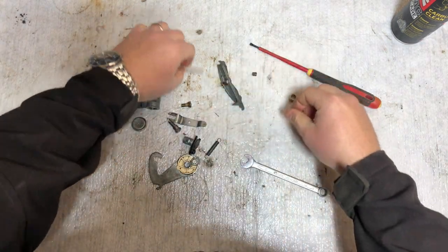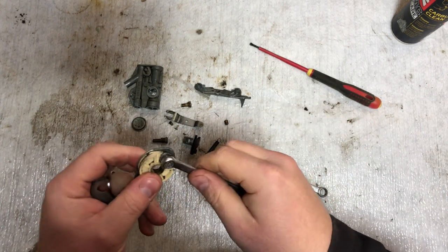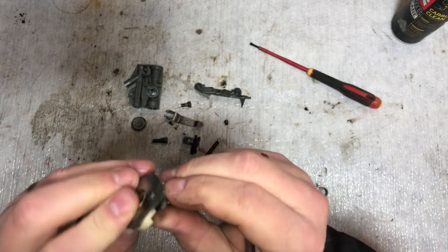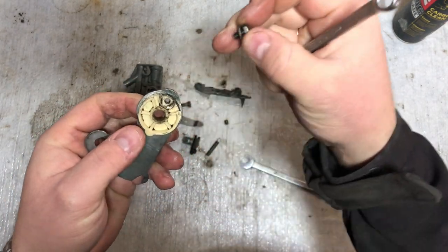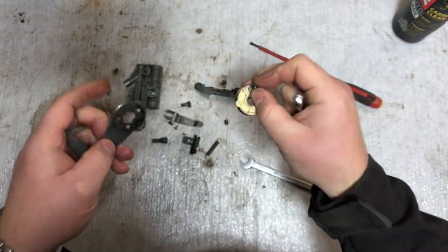Now we have taken the carb apart — though we missed to take off this small little plastic piece here. Be careful, there's a small washer in here which you need when you put it back together again. The brake cable goes in here — and wow, that's dirty.